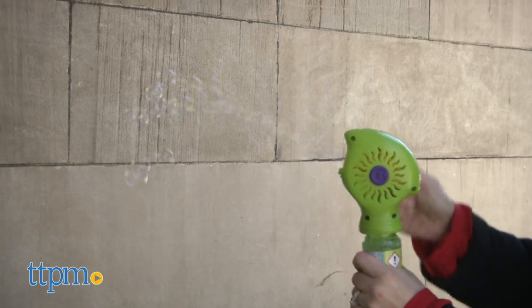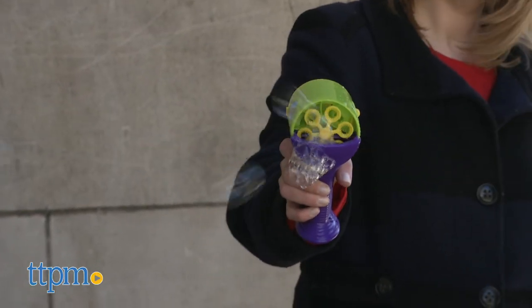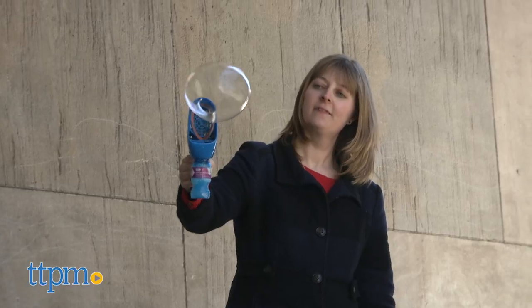Blowing bubbles is such a fun outdoor activity, but for little kids, using a traditional bubble wand can be tough. I think these make it a little easier for everyone to blow bubbles.